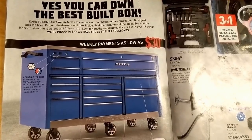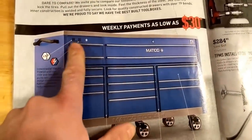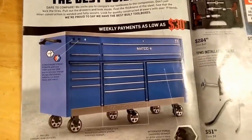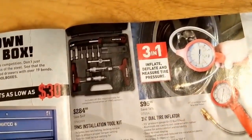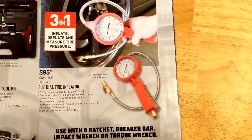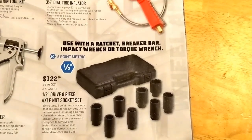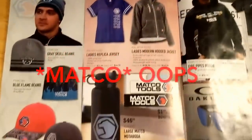They've got their 4S toolbox. They do make some nice boxes. I don't like how they put the power on the front — Mac does that too; it'd kind of be in the way of the drawer when you've got cords hanging down. But they look like they're pretty sturdy. TPMS tool. Brake pad spreader. Tire inflator, $95.00 — jeez. Some axle nut socket sets there, $122.00.